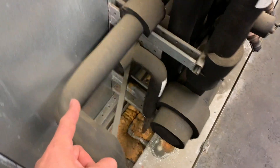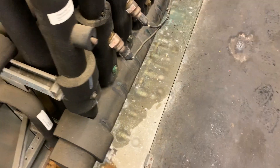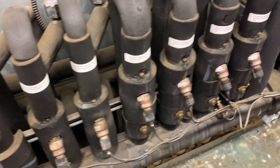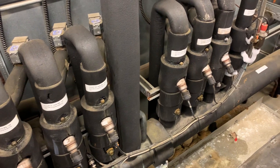So here's the sub-cooled liquid — now our liquid line is insulated. Going back there to the liquid header; the circuits are all going down through the floor and the suction lines are blocking the view along with the defrost. But that's the basic layout.